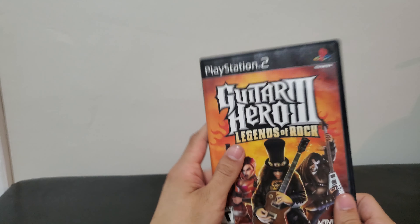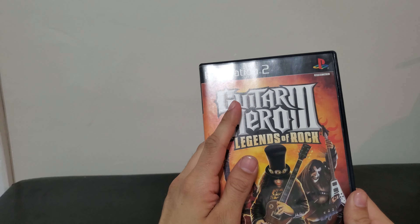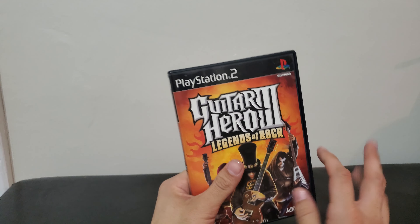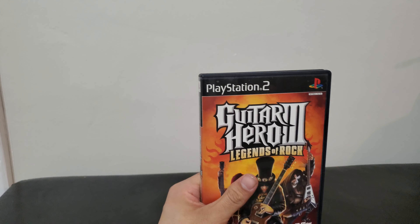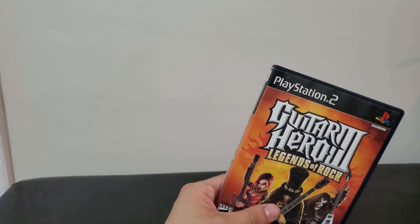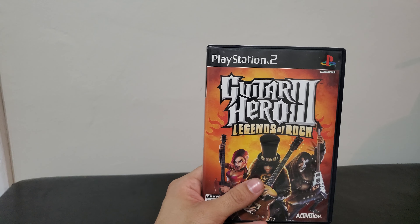Tell me in the comments what you think of Guitar Hero 3 Legends of Rock. Have you played it? Do you like it? What song is your favorite? And of the three games, which one is your favorite — one, two, or three? This one's definitely shorter, but I have three more videos to make still. See you next time. God bless.